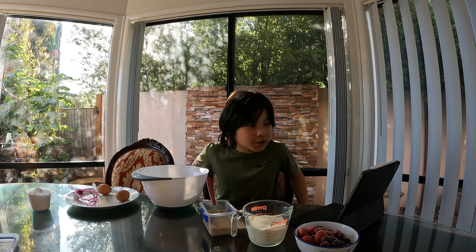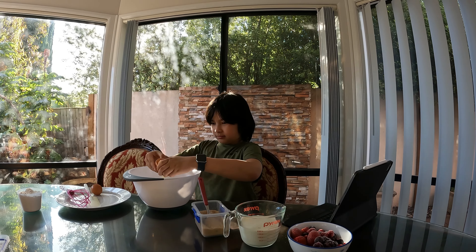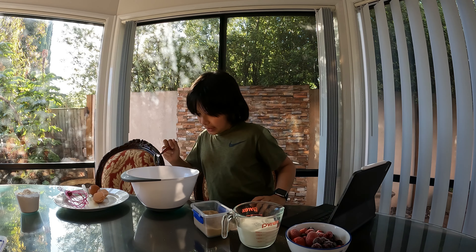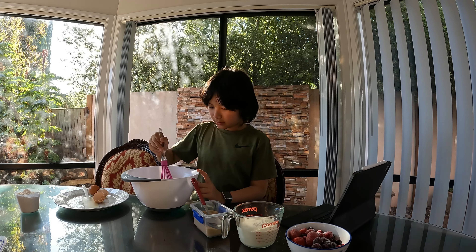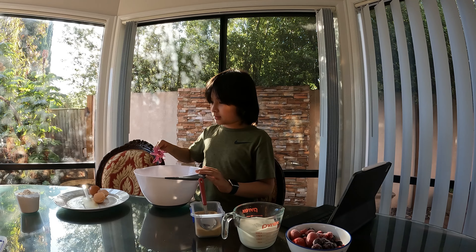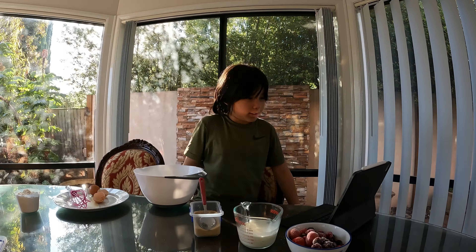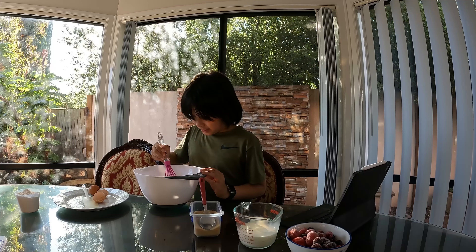First you need to add two eggs — one of them here — and now we're gonna add one spoon of sugar and add that in there. Now we're gonna mix it. We are done with mixing. Now add in milk and stir it a little bit until it's nice and milky.